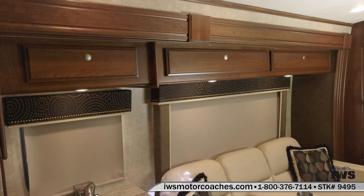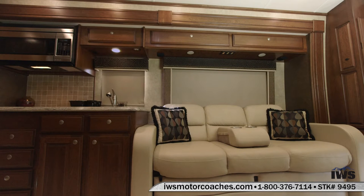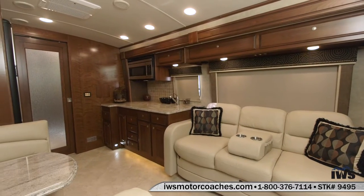Now we're going to walk you around and show you a little bit of the storage compartments. You can see here there's plenty of overhead storage in it. It also has the multiplex digital switch panels so you can control the lighting levels and the light intensities from several different spots on the coach.